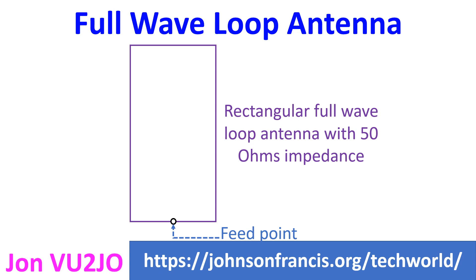Different shapes of loop antennas will have different gains and impedances. Gain and impedance also change with the location of the feed point on the loop. A Twitter contact, G680, uses a full wave loop of wire at 30 feet for 80 meters.